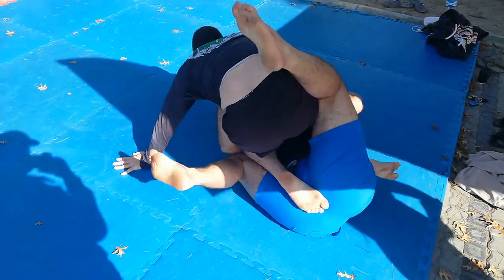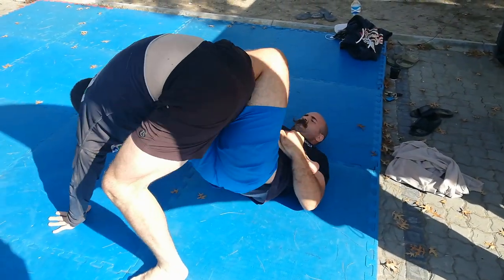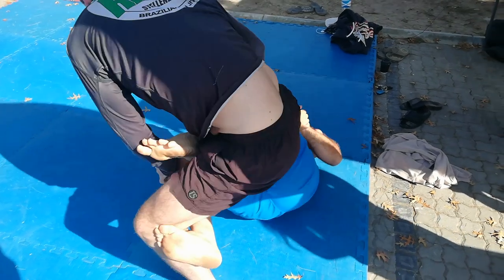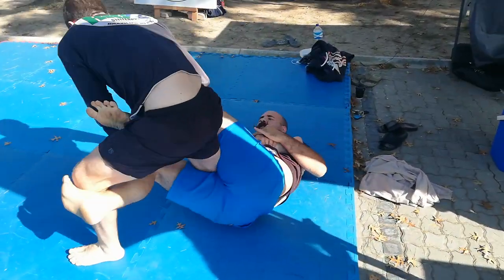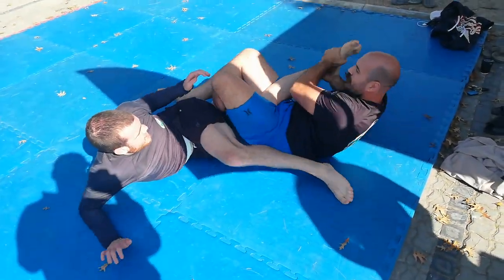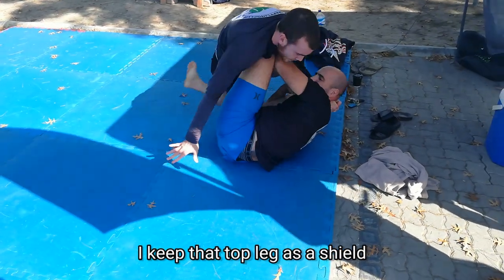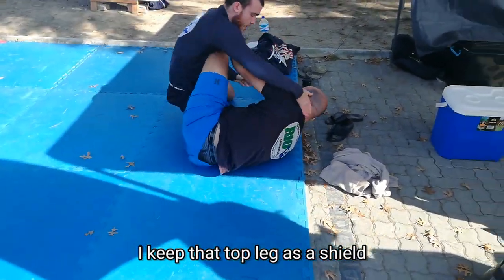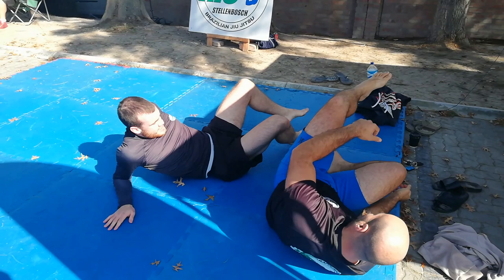I sweep him again, flip him over, and immediately go for the leg entanglement. I get my reap in and start going for the heel hook. I get my grips in but catch and release immediately — I don't commit to these because things can go south and you don't want to hurt anyone. He spins through, I transfer to a saddle, he tips over, and that's the round.